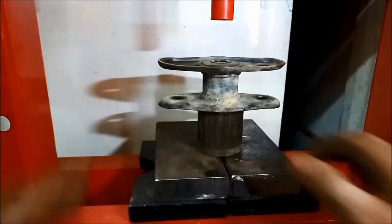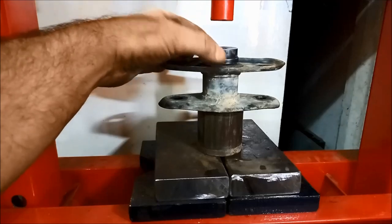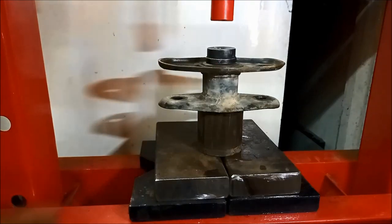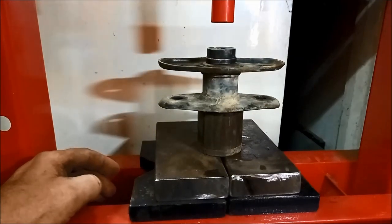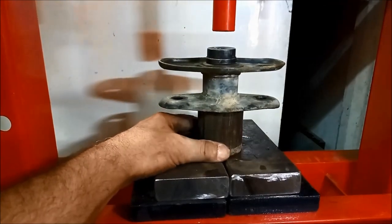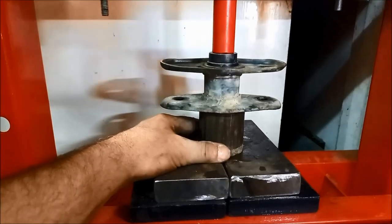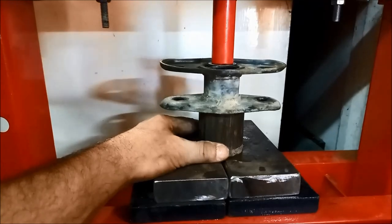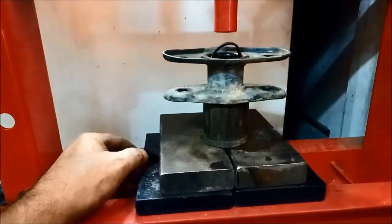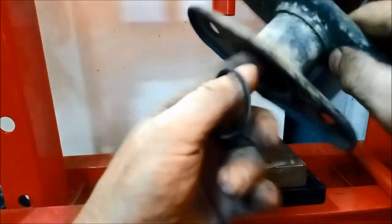Put that in there, got our driver - and that's got to be smaller than that sleeve in the middle, otherwise it'll get jammed in there. Now we just drive it out, make sure everything is as central as you can make it. That one came out quite easily - there we go, it's out. Just got those little bits of damaged rubber there.